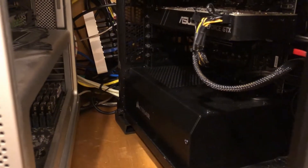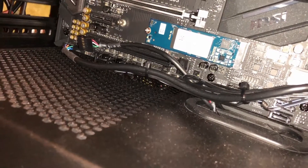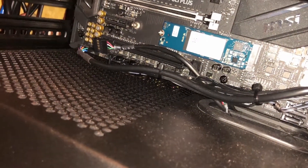Let me set it up. So I put it in — it goes underneath the video card there in the M.2 slot. And let's start up the computer.